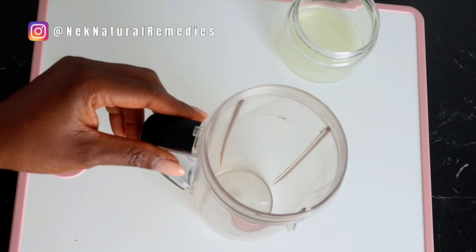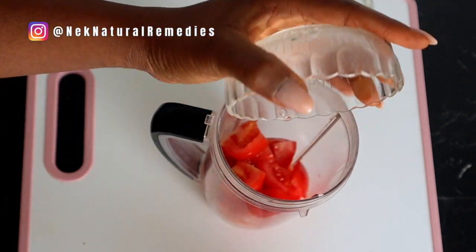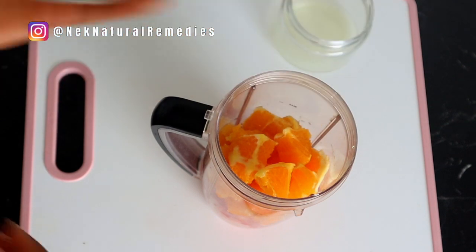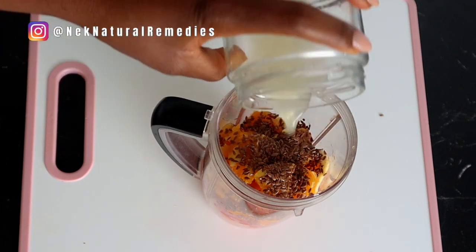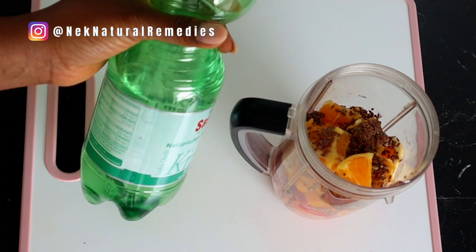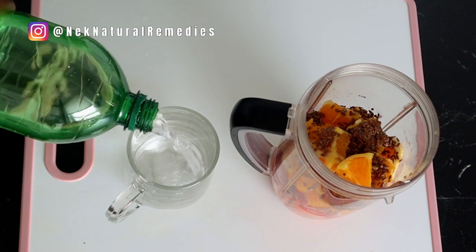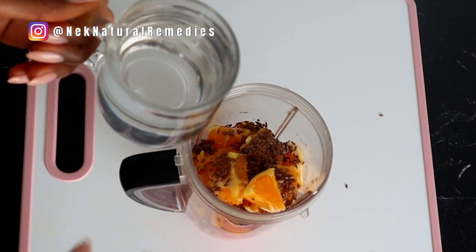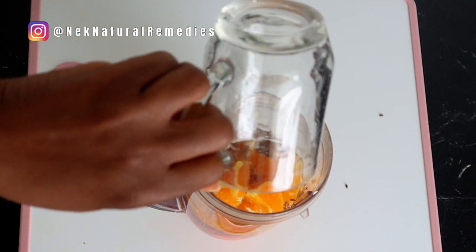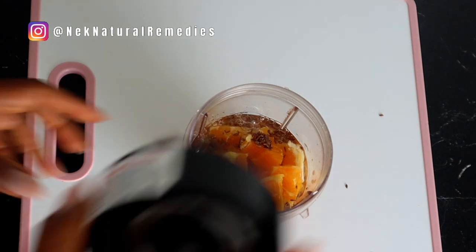So after getting the juice of the lemon, it's time for us to combine everything into the blender. Transfer all the ingredients into the blender. One thing to note: don't always add the hard ingredients close to your blender blade, as that might cause the blade to break or spoil. Always add the harder ingredients far away from your blender blade. After transferring everything, add the lemon juice and also add some water. I used one glass of water for this.